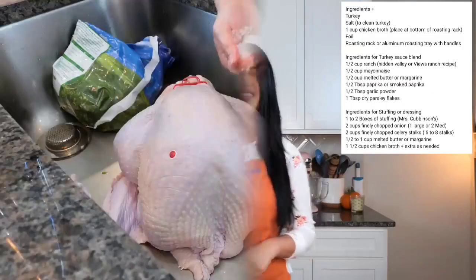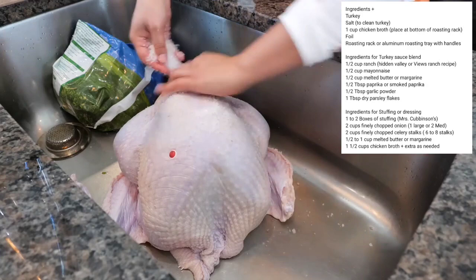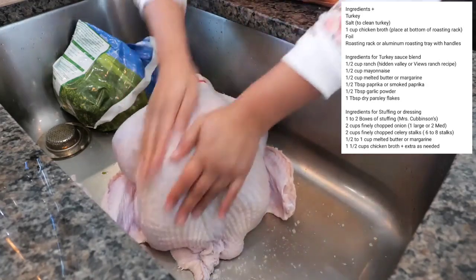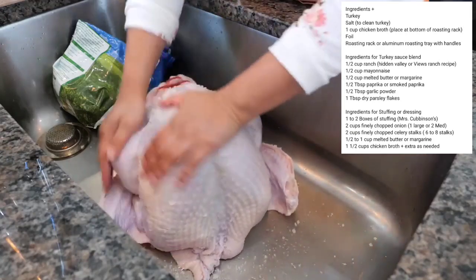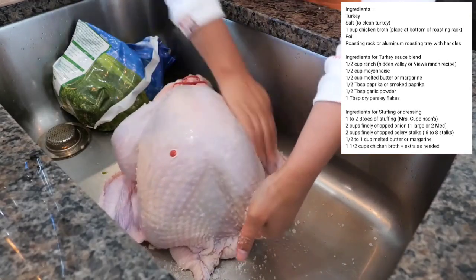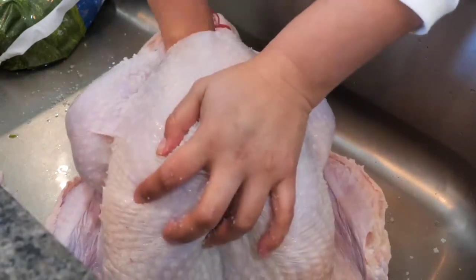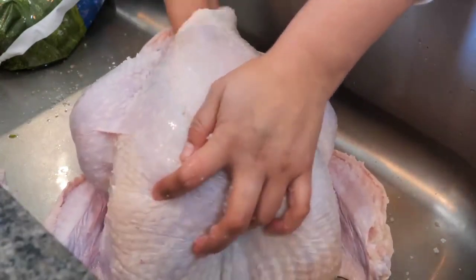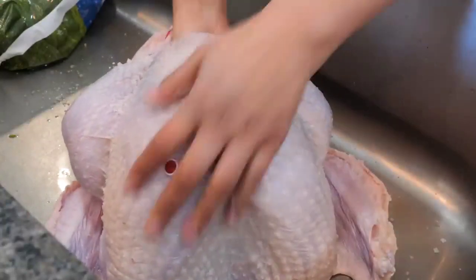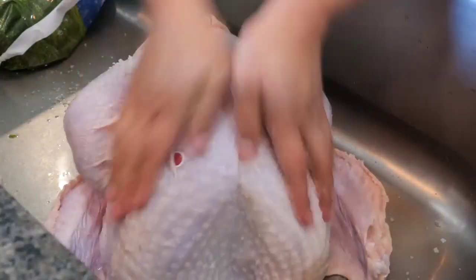Let's go over our ingredients. Start by cleaning your turkey — I'm going to take a handful of salt and sprinkle it everywhere, then scrub for a good two to three minutes to make sure the turkey is well exfoliated so we can get a really crispy skin. I use anywhere from one to three tablespoons of salt depending on my mood — today you can see I went heavy on the salt.